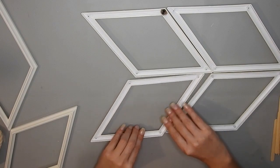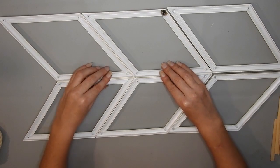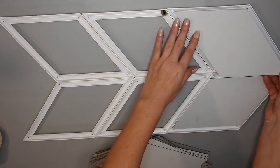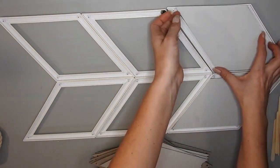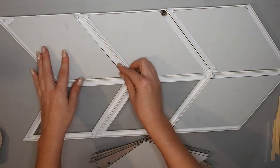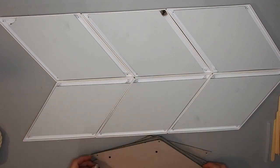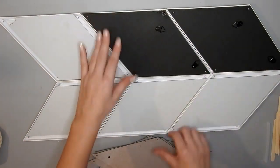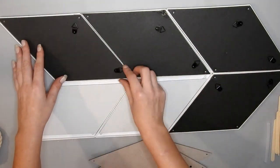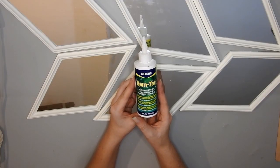Then I arrange them in a pattern. I'm going to glue these together after I put all the pieces back in, but looking back at the video you'd probably be better off gluing them together before you put the backs on because you could use those clips to hold it together. I used some gem tack glue because I ran out of hot glue.